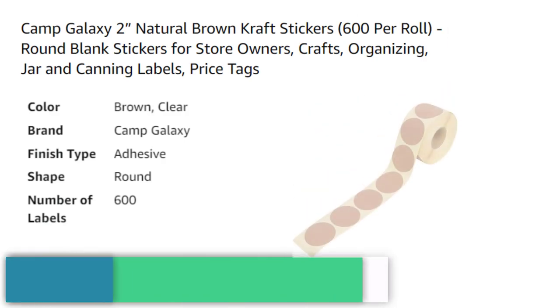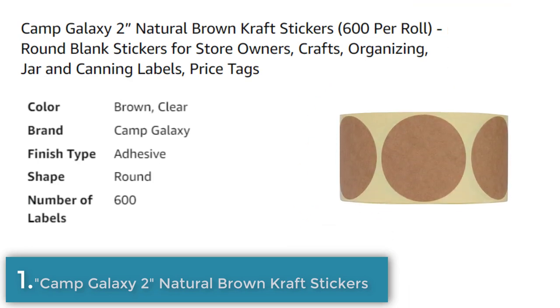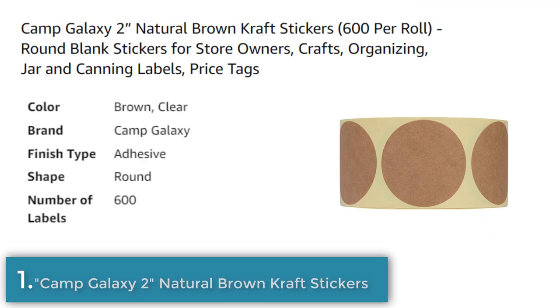Number 1. The Camp Galaxy 2 Natural Brown Craft Stickers are a set of 600 round adhesive stickers made with a strong, permanent adhesive. They can be used for a variety of purposes such as moving labels, garage sale stickers, and craft projects. The stickers are also suitable for labeling clothes, making them great for name tag stickers. They are perfect for events and conventions, employee training seminars, and new student introductions.